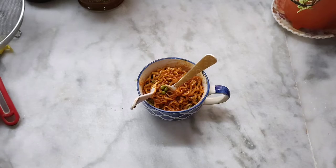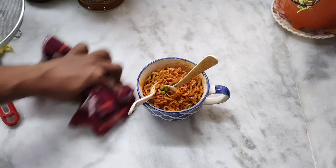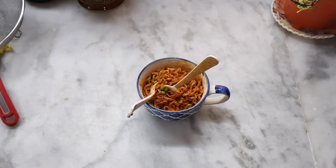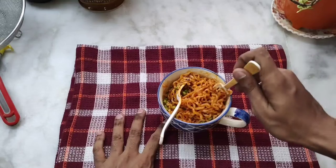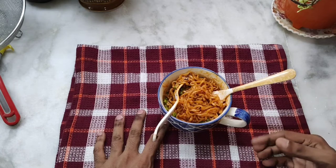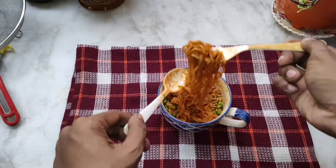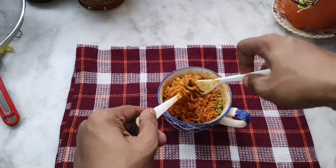I'll taste it with cheese. Okay, right now it's not hurting that much. The heat in the mouth is totally gone. I don't feel it — I'm salivating a little bit, but okay, the stomach is hurting.